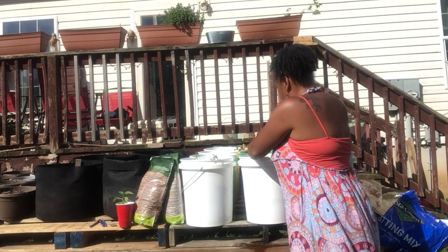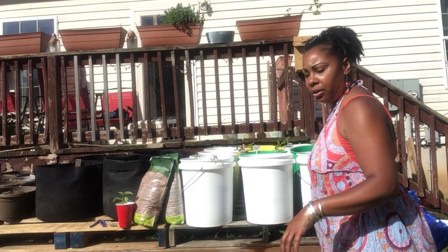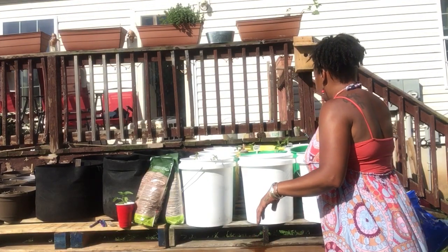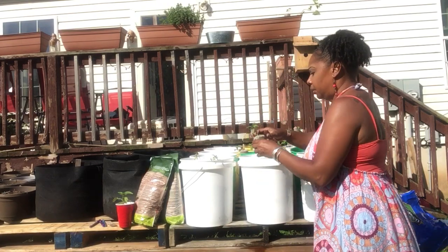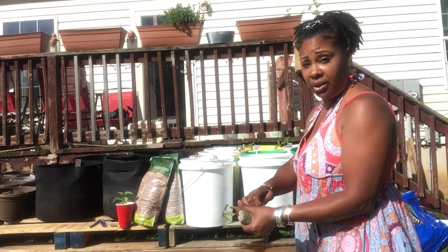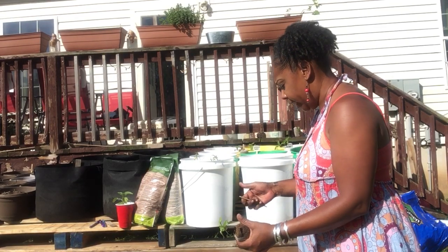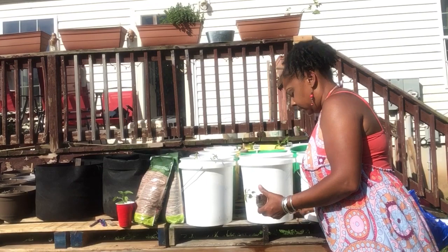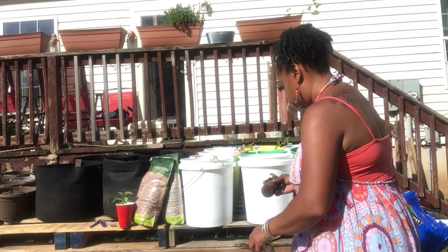I'm going to make sure I get them all the way down and bury them as far as I can to get that legginess out of them. Some of them have some legginess — like this one, she's still a baby, but she's been out here for about two weeks now and she's been hanging tough. This is actually one that has the orange habanero, so she's a trooper.